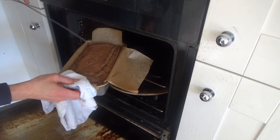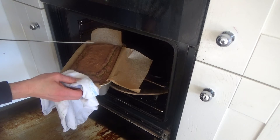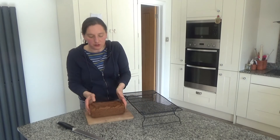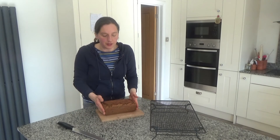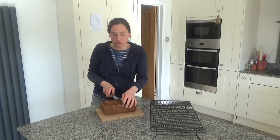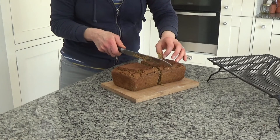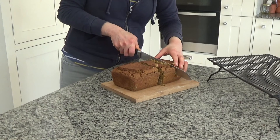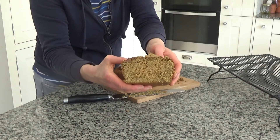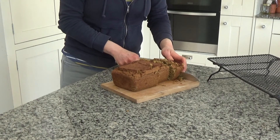My sweet potato, red lentil and quinoa loaf is cooked — I've put the skewer in a few times and it's coming out clean — so I'm going to take it out of the oven and leave it to cool on a cooling rack. It's still a little bit warm but I'm going to slice it now. I'll keep a couple of slices for tomorrow morning and put the rest into the freezer — it is freezable if you were wondering. It is a little bit doughy; I think I put a little too much liquid in, but it smells gorgeous.